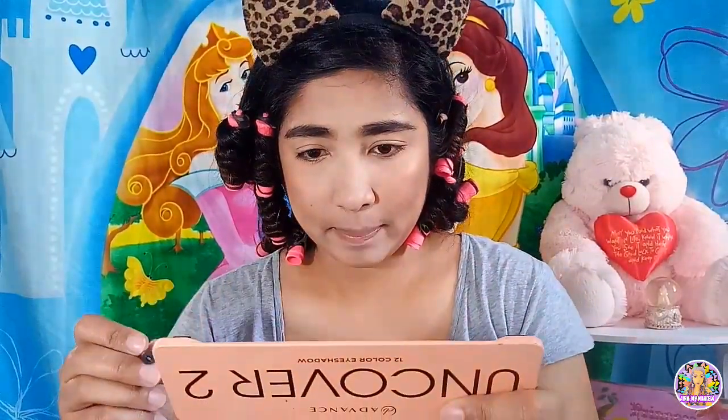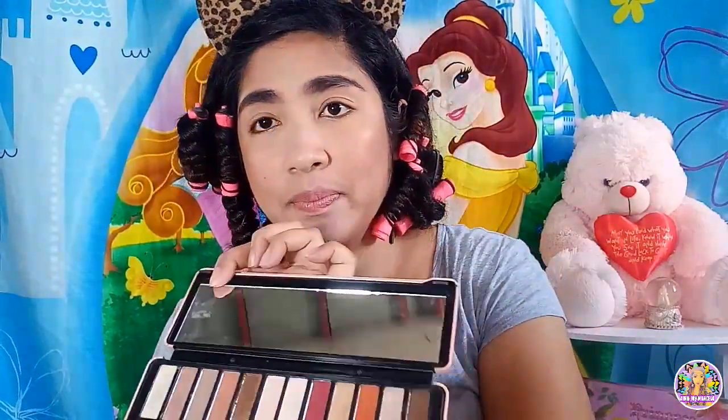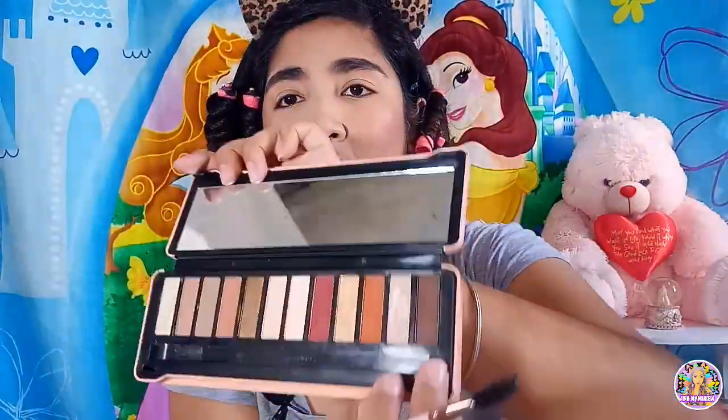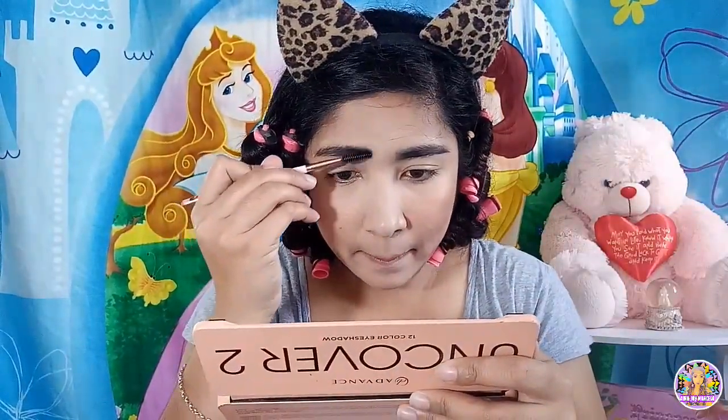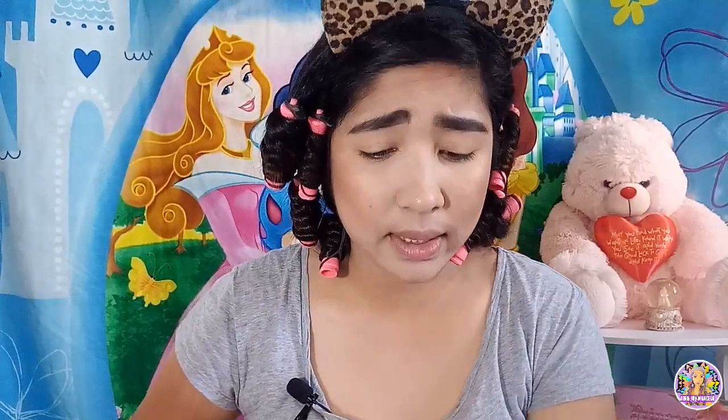Nagamitin ko pong pangkilay ay itong ganito. Gagawin po natin, brush lang po natin ng brush. Ginamit ko itong Uncover 2, tapos ito po yung shade para sa kilay. Suklayin lang po natin ng suklayin. Para sa akin, okay na itong kilay na to. Tapos na po ang ating kilay. Sana nagustuhan niya yung kilay natin. Hindi po kasi ako masyadong magaling talaga, aminado po.